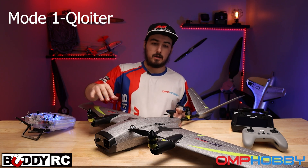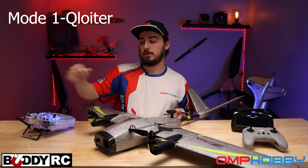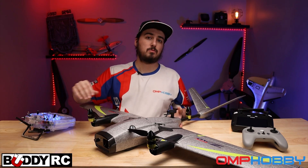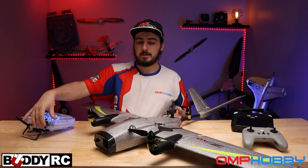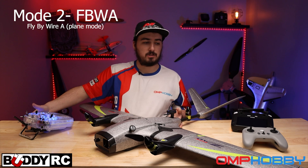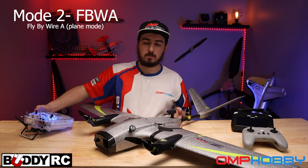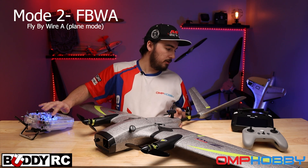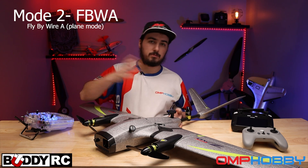So this is the drone mode, or Q Loiter mode as they call it — Q for quad. Granted, it is a tricopter; that's just what mission planner calls it. And then we of course have airplane mode, where you transition and actually have full ailerons mixed with the rudder, which is nice. You have your rudder back here and your elevator V-tail.